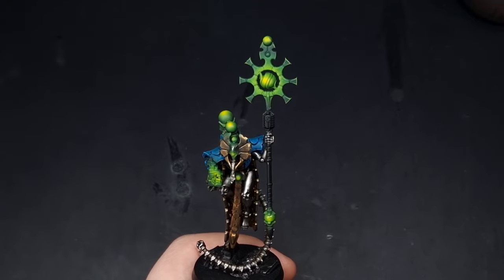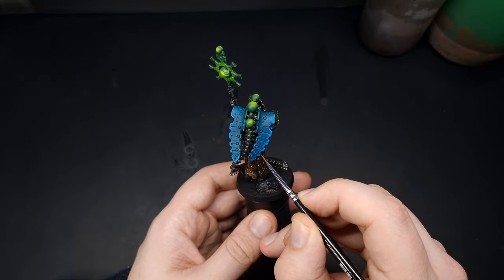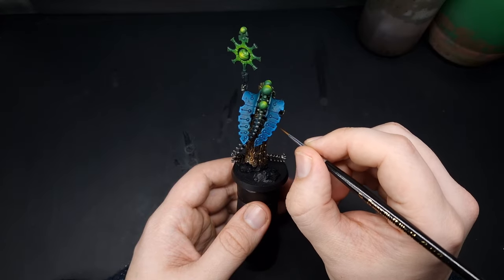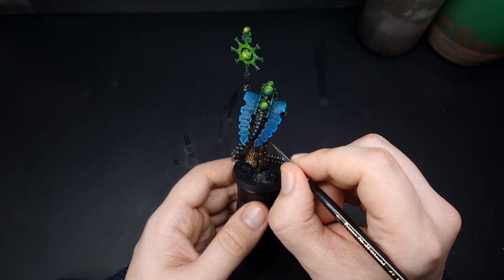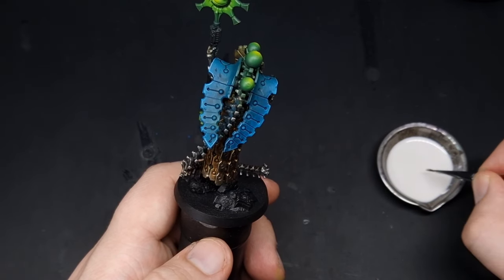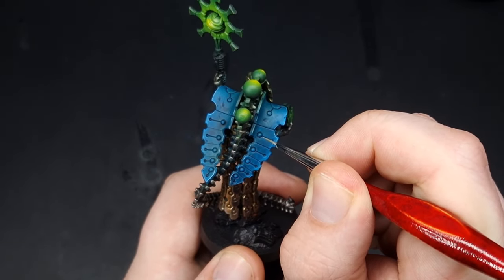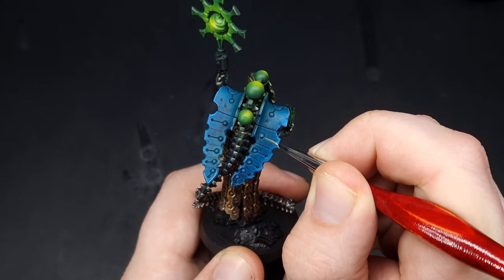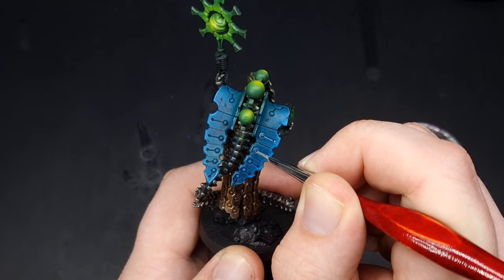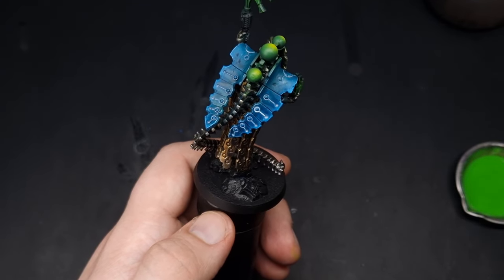With those edge highlights complete, you can see they're quite simple but they really make the weapon stand out. The last bit of green detailing is around here on the back — we've got all of these inlaid details. The easiest way to do this is with oil paints: we're going to get some white oil paint and some green oil paint and run these into the deepest recesses. Use a synthetic brush rather than sable, load up the oil, touch it into the detail and it will run into all of those recesses. Once the white oils are dry, come in with a mix of green and yellow to make a vibrant green and repeat the same process.